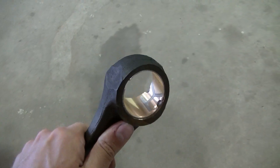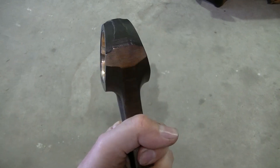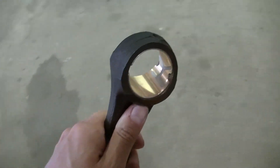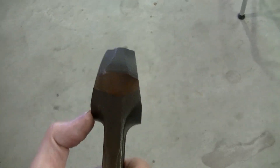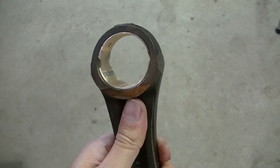I'm going to have to have these sent in and pushed in properly. You need the right tool to push these in. If this were flat, you could do it, but with the taper on this rod it's pretty much impossible for us to do it here.